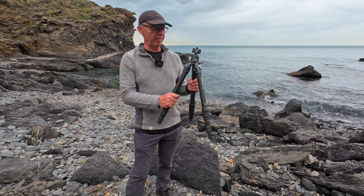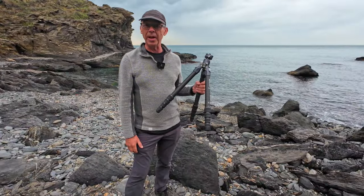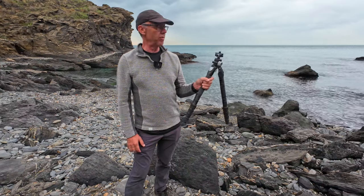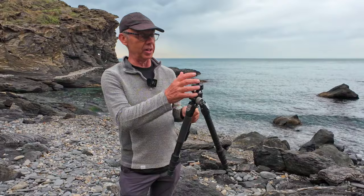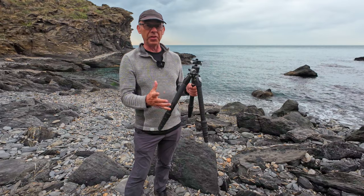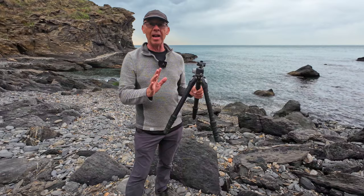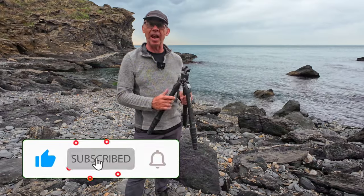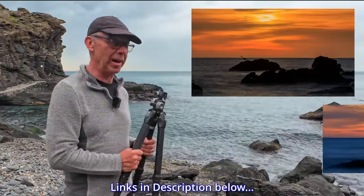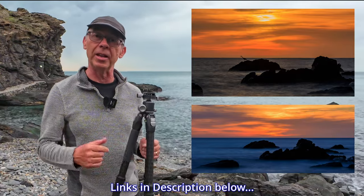So in conclusion, would I recommend this tripod? Yes, 100% — I could not recommend it highly enough. Not sponsored or paid for by Benro — this was paid for out of my own personal cash and I have no regrets. The tripod is superb, the ball head is a massive improvement on my previous one, and with the geared head for landscape photography I feel this has started to take my photography to the next level on location. If you found this useful, please remember to hit that like and subscribe button and check out some of my other videos.